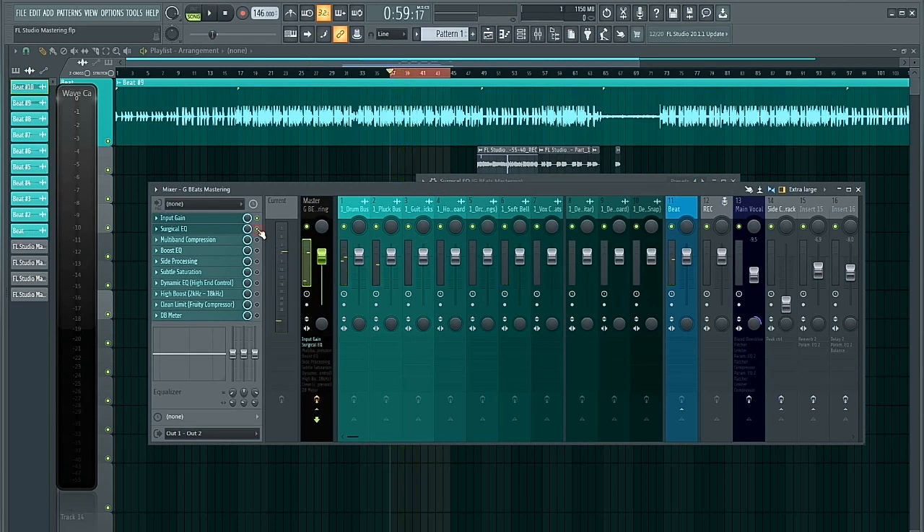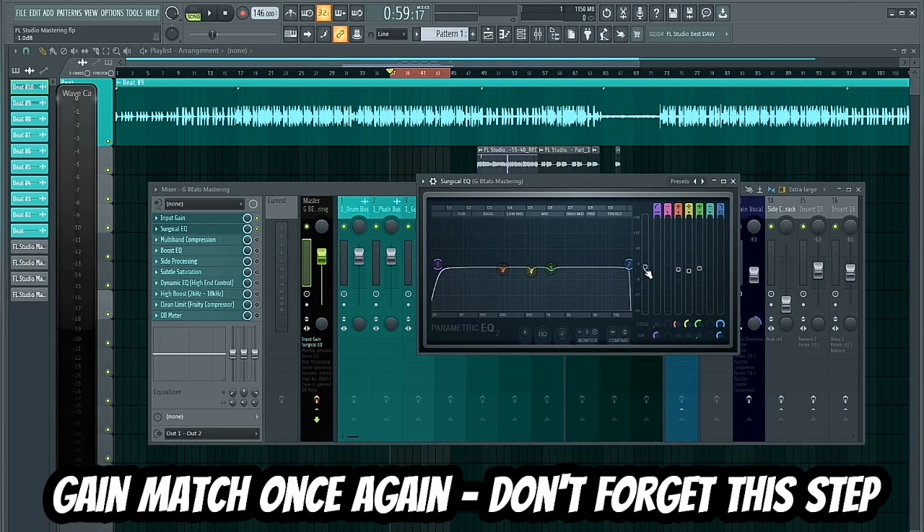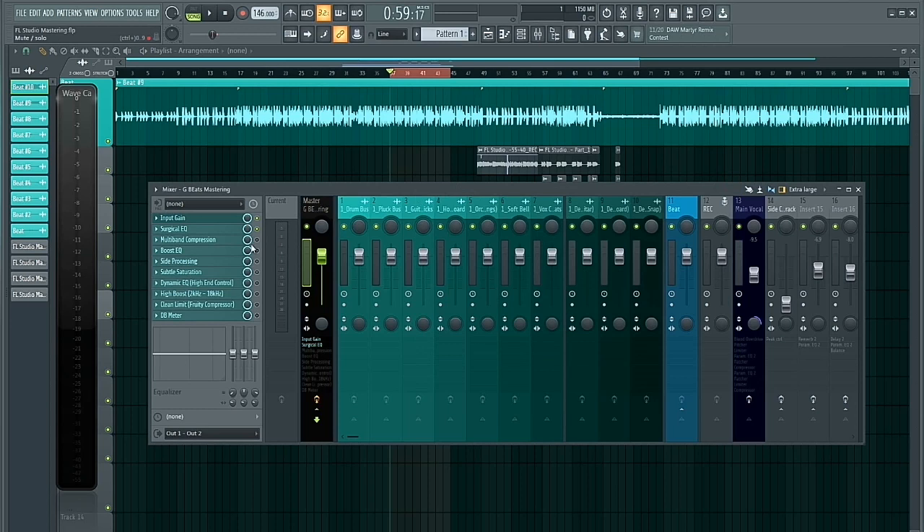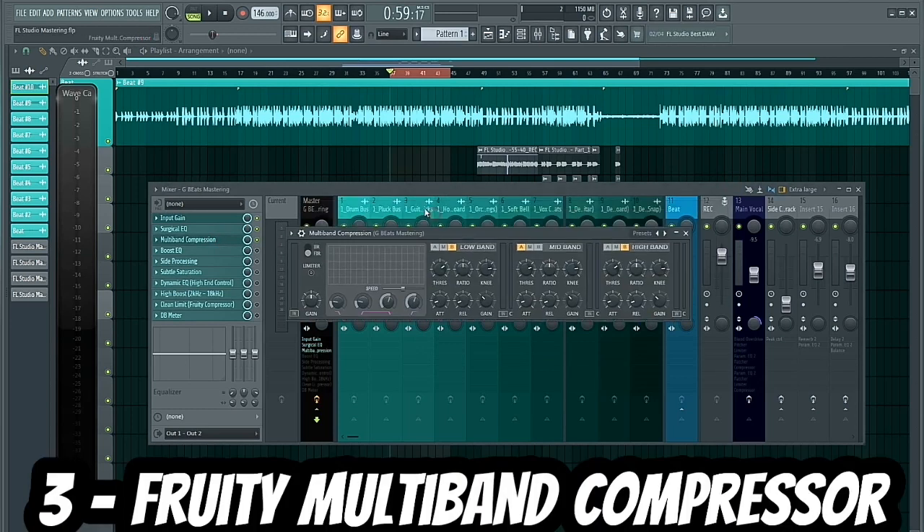Already sounds much cleaner. I also reduced the output gain by about 1dB just to make sure it peaks at -3dB once again after reducing some frequencies in the mix.